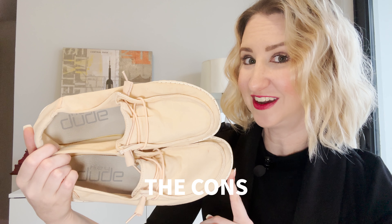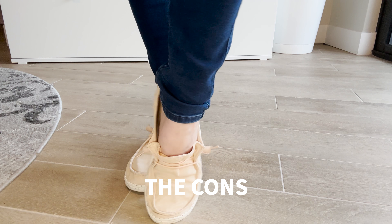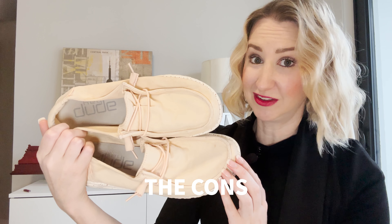Second con — speaking of size, I also have an extremely narrow foot, and I find that these tend to run a little bit wide. But if you've got a wider foot, these are going to work great for you.